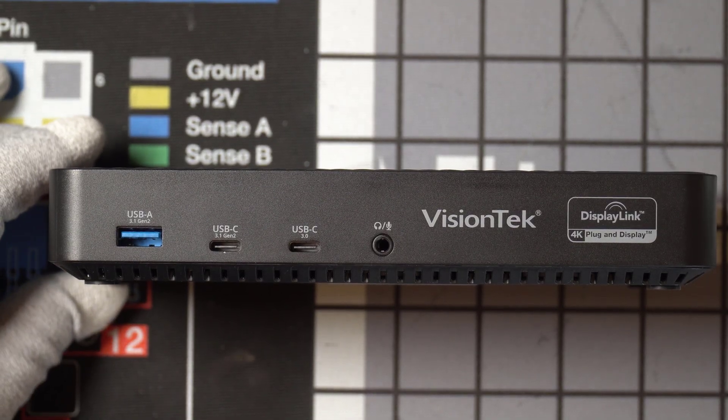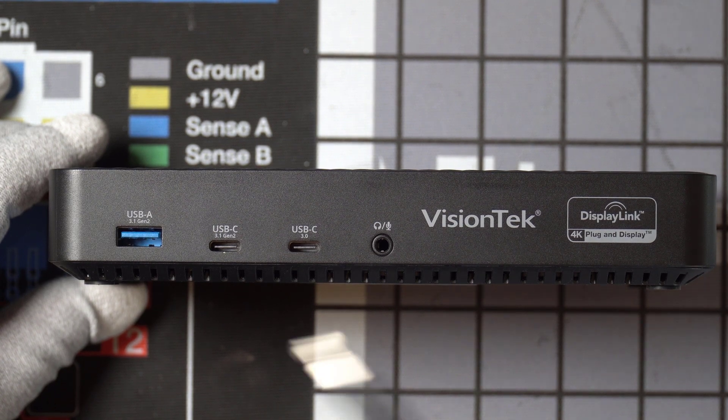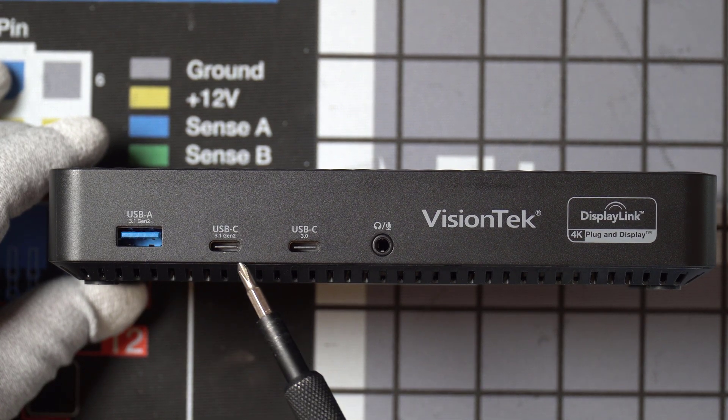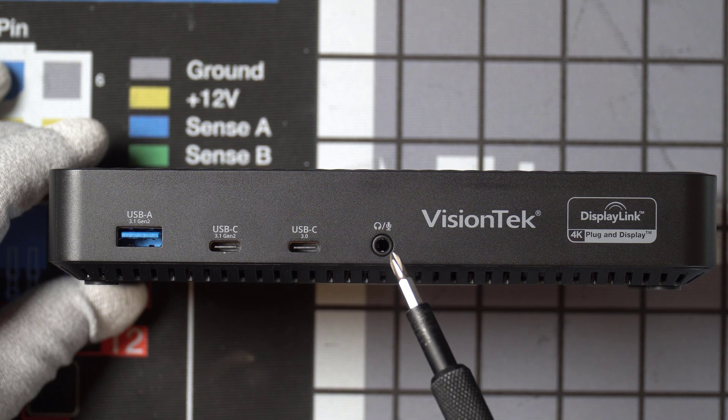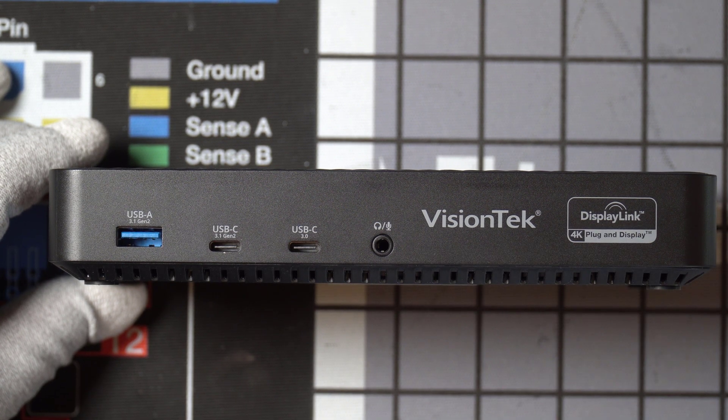This is the front of the docking station. We've got a USB-A 3.1 Gen 2 port, a USB 3.1 Gen 2 port, a USB-C 3.0 port, and then an audio jack.